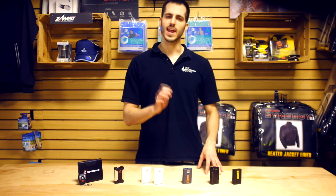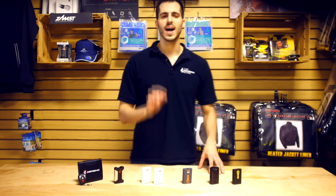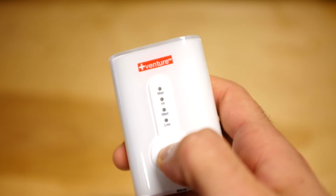The lowest setting starts out at 85 degrees Fahrenheit and goes up to the highest setting at 135 degrees Fahrenheit, so you can adjust your garment accordingly.